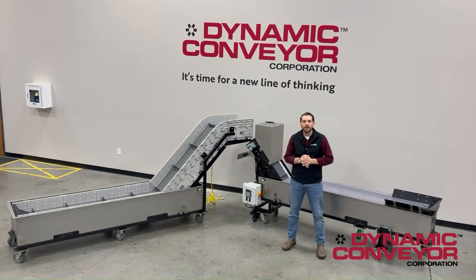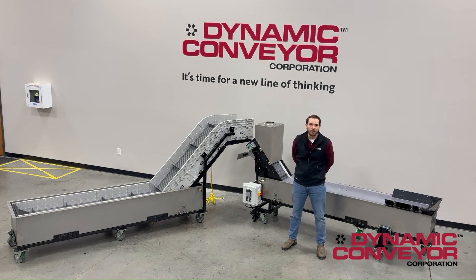Efficiency and quality of products are very important to our plastics injection molders. This is one way we can speed up the efficiency while not sacrificing the quality. If a stainless steel water bath conveyor is something you'd like to explore with us, please contact us at Dynamic Conveyor.